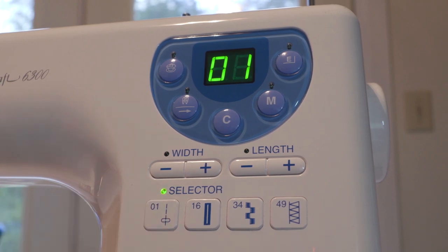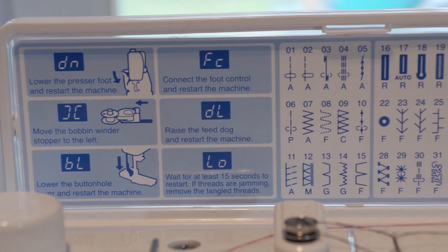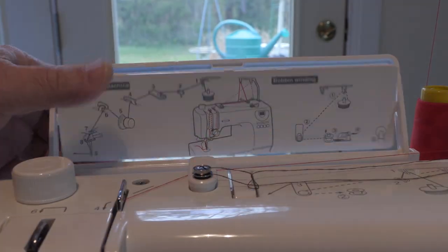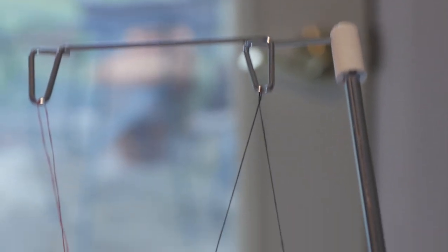They have the 66 stitches broken down into four categories. Of course we need a way to find out what all those numbers mean, and it's right there. I like how this card disappears and is out of the way when you don't need it, but you can just flip it up when you do. And if you need a refresher on the thread path, they've got that on the back of the card.